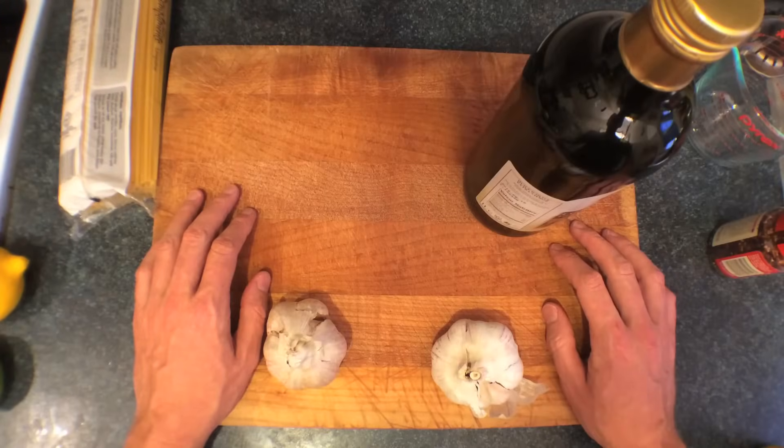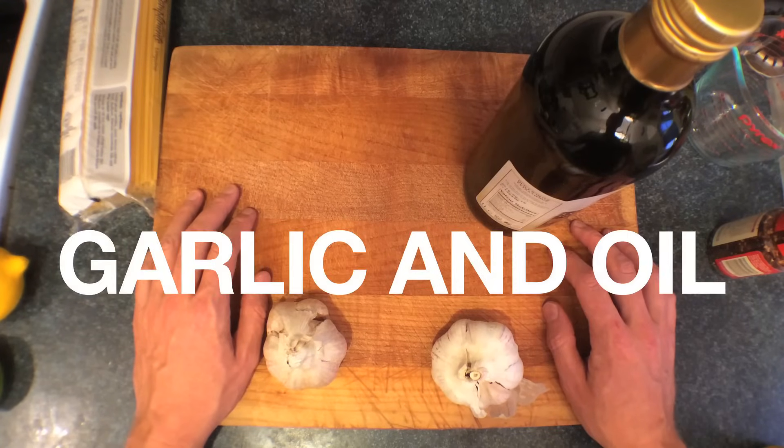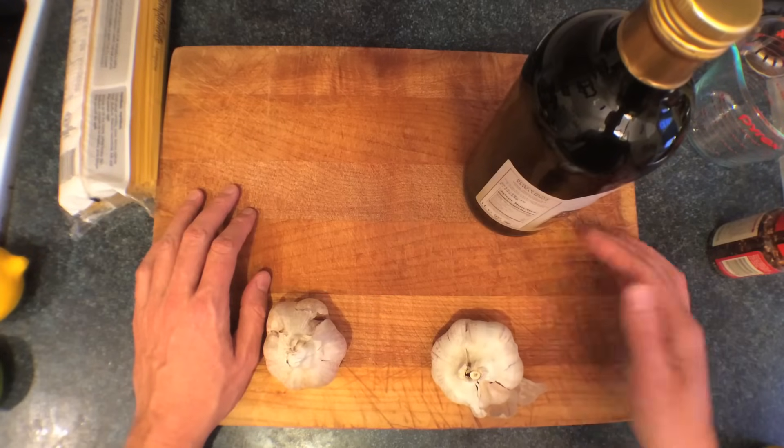The breakup pasta we're gonna make today is called aglio e olio. It sounds like a made-up word but it's actually a real word from a made-up language called Italian. It means oil and garlic, so you're gonna need, you know.